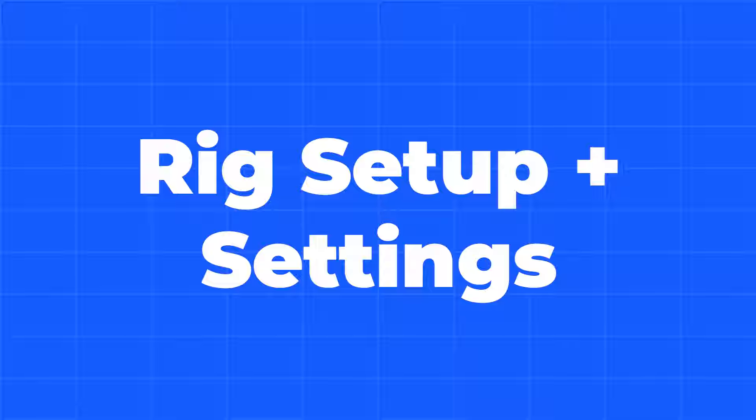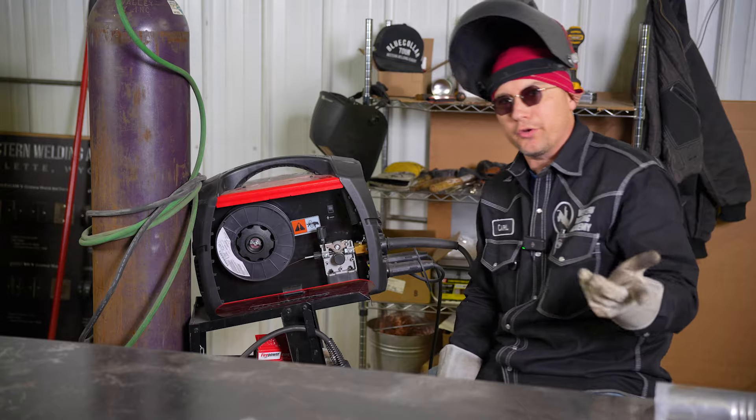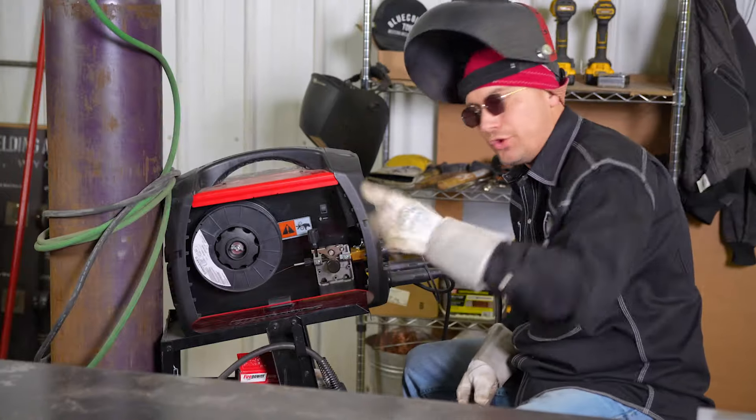The most important thing you're going to need is a MIG machine. Any of them will work — you can get ones that plug into 120, or if you have 230 in your garage, you can run 230. This machine here will do 120 and 230, depending on what you've got to plug into.